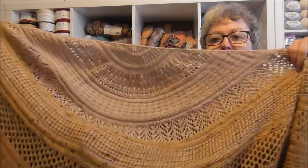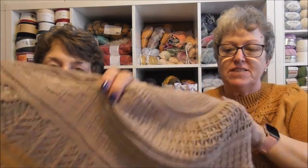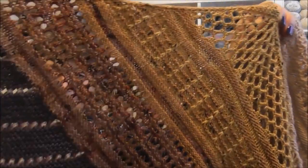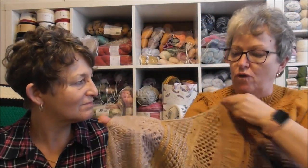My first finished project is my Stephen West shawl, which is the very first shawl I have ever made, and I am absolutely over the moon with it. Love, love, love the colours. And I shall be wearing this when we go to see Stephen West in September — because we're all booked. We've booked to go to Amsterdam and we're going in September. So watch out, Amsterdam — the Disney Sisters are coming!